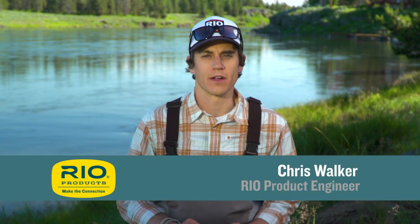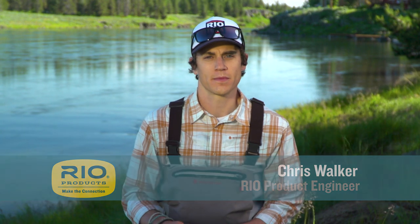Hi, I'm Chris Walker here with another episode of Rio's How-To Series. Today's episode is all about selecting the right tapered leader and then, perhaps even more importantly, tuning the tapered leader to match the conditions at hand.